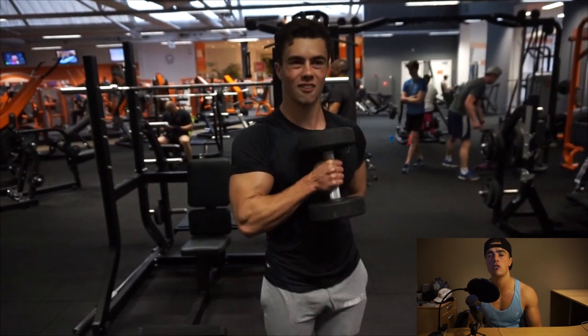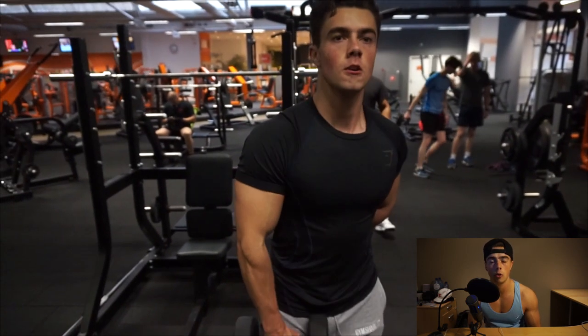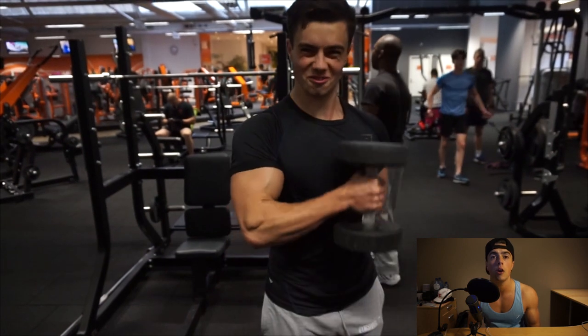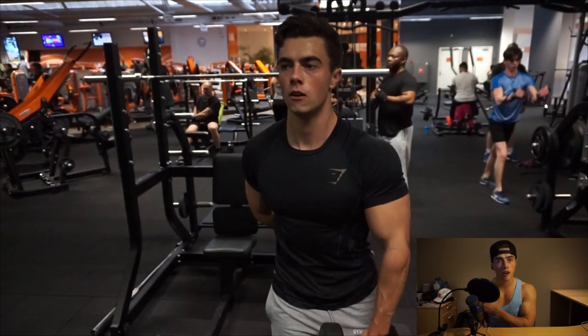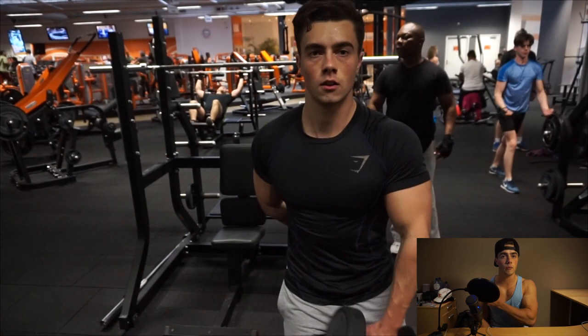The single-hand hammer curl is fairly straightforward. You want to grip the dumbbell as low as possible so the weight is going upwards, making it heavier for your biceps. What I imagine doing with these hammer curls is bringing my arm to the other side of my chest.